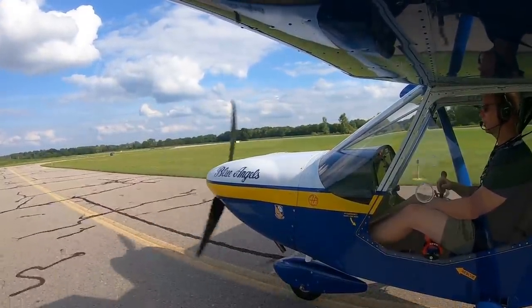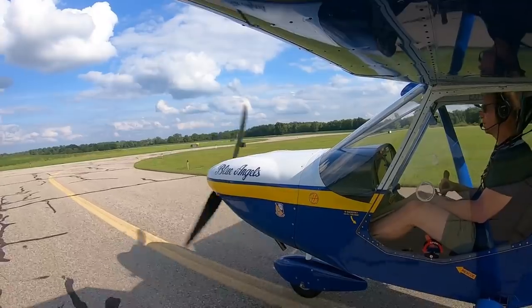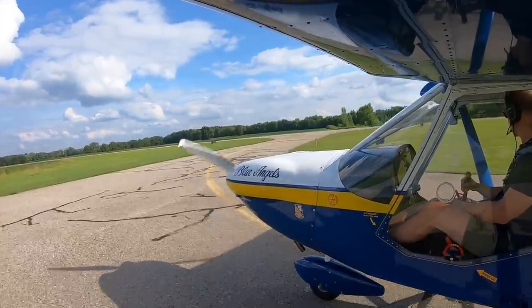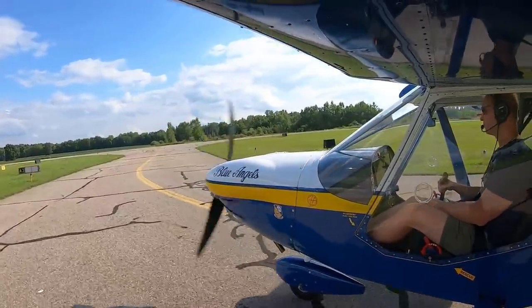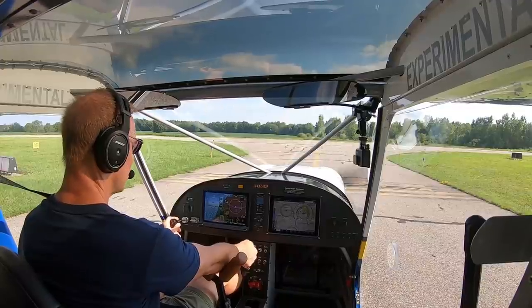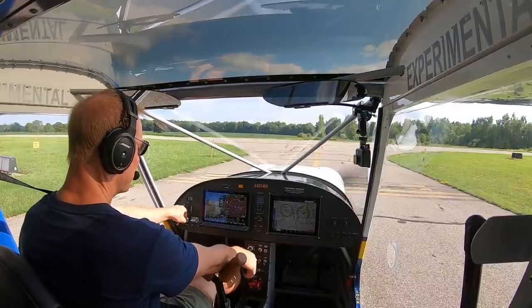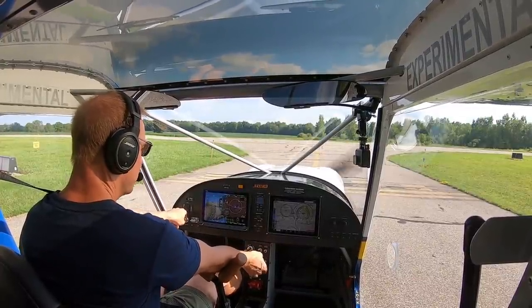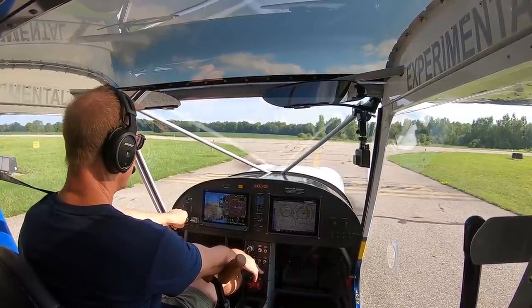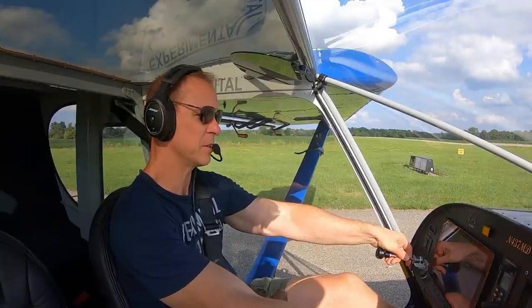We're flying with full fuel today. By the time we do the go-around with full flaps, we'll probably have 26 gallons of fuel on board. Not quite at gross weight because I don't have a passenger or any cargo — it's just me. I'm doing an ignition check. I actually ran the pits today and I think I have a bad mag in the pits, so I've got to either rebuild that mag, have it replaced, or figure out what to do with that. It's always something with airplanes.